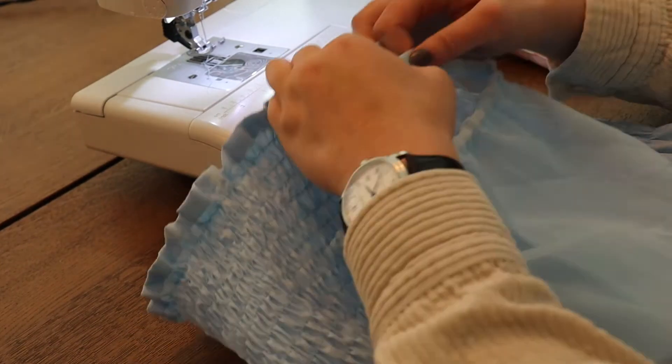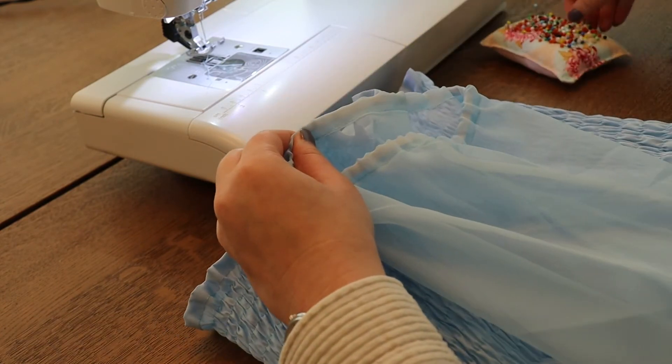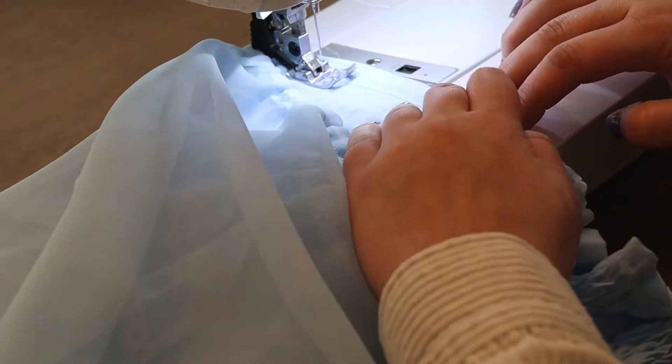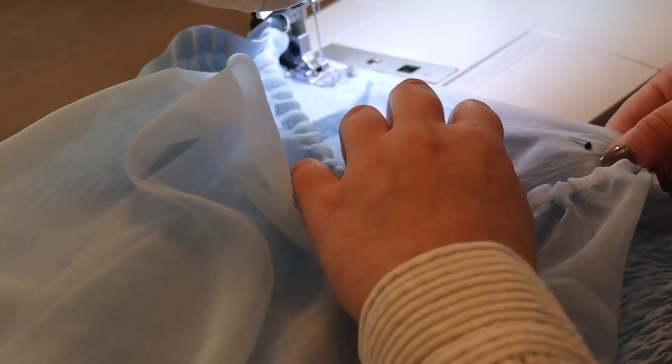Then I'm pinning the sleeves to the side seams of the top, doing this about 15 to 20 centimeters, and then stretching out both the top and the bottom of the fabrics. We're going to sew it up and leave the elasticity.